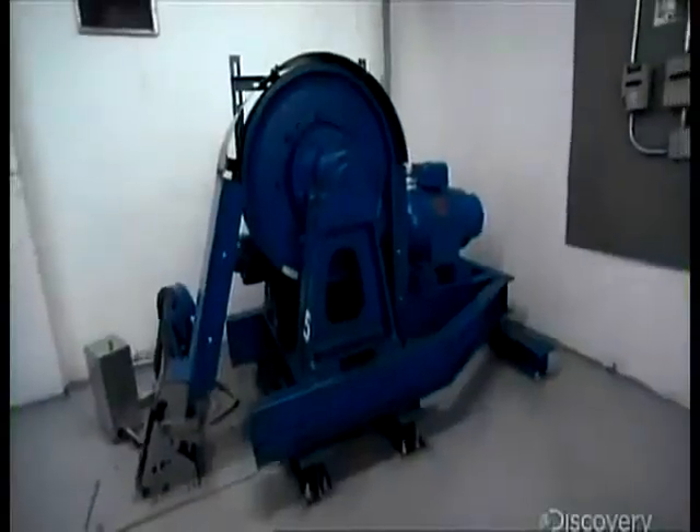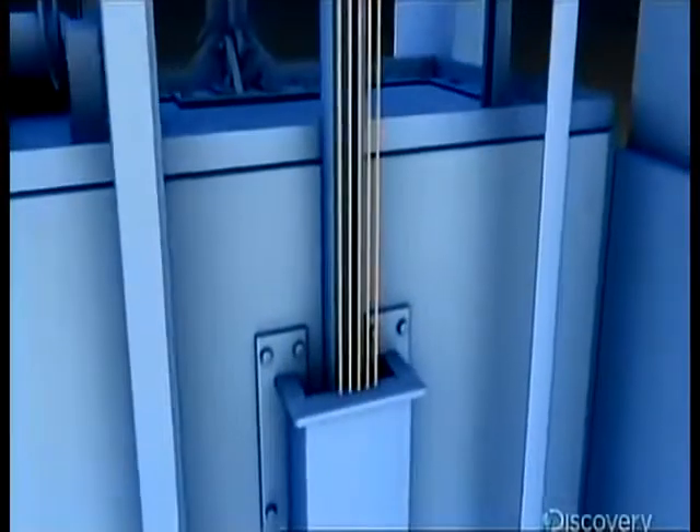Technically, one of these steel ropes is enough to hold up both the car and the counterweight. The rest are there for backup in case one snaps. But what if the whole set is cut?